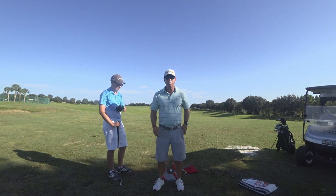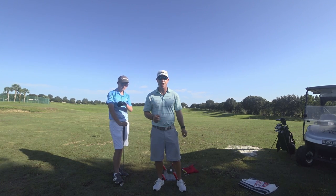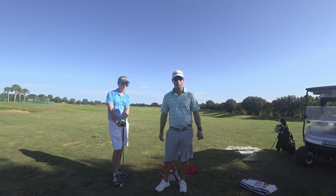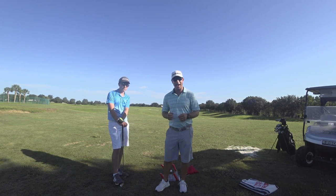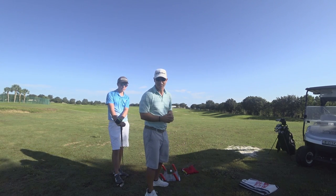Hi, this is Neil Barnhill with Barnhill Golf Institute helping you find your winning way. We're out here today with Andrew — he's been playing for almost a year now. He's done a great job and he's getting a lot better, shooting in the 40s, but really the biggest problem he's had a hard time getting rid of is the move where he comes over the top at the transition of his downswing.